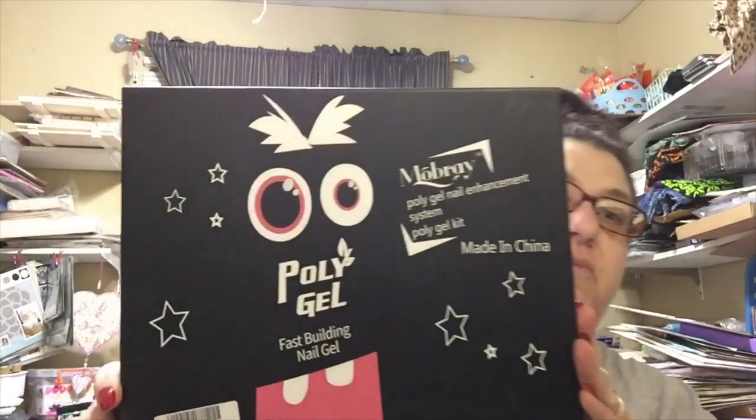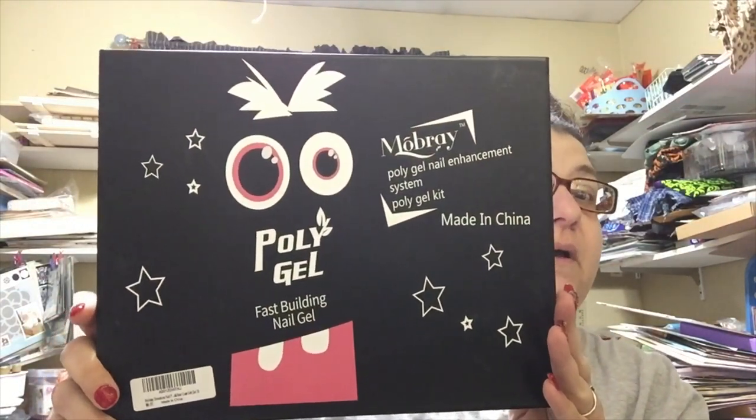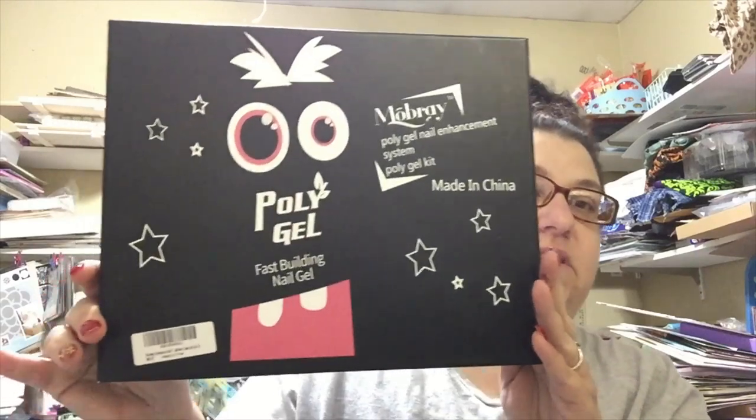About every three weeks to a month — depending on how fast my nails grow and how annoying they get — is when I'll go and file them down and refill them. I just put on TV and sit and watch shows, or put on music, while I do it. So this is called Morebay poly gel, and this is the box it comes in.